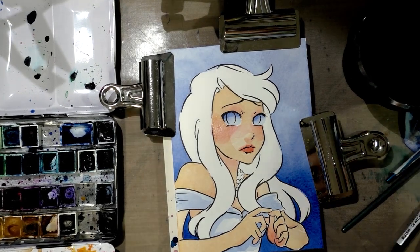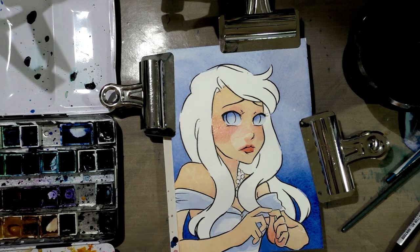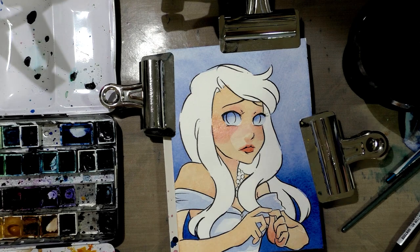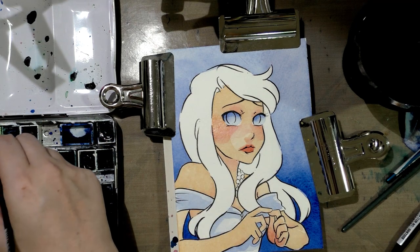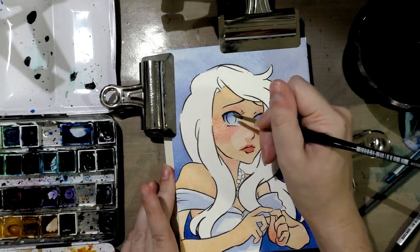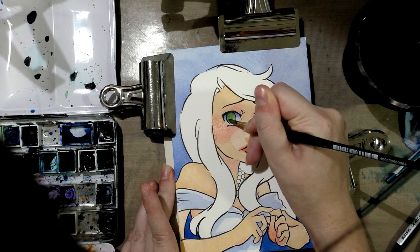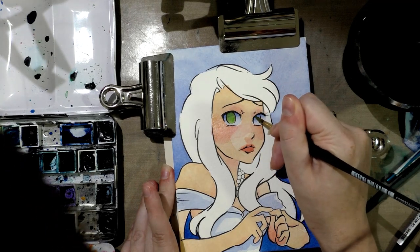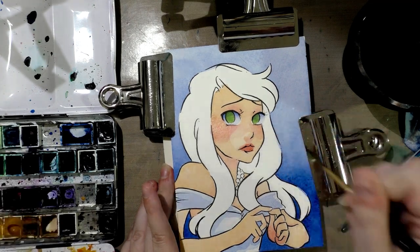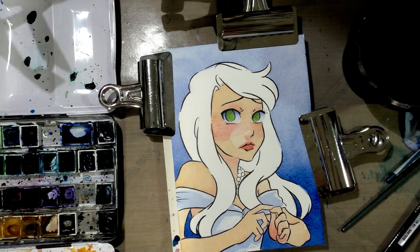Oh actually, what we could do — we could start her eyes. So I'm going to activate what I think will be a couple of levels of color. I'm going to activate a yellow green to start with, and we'll paint that as our base color. And then we'll step away to let this dry.